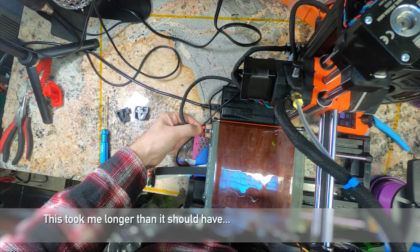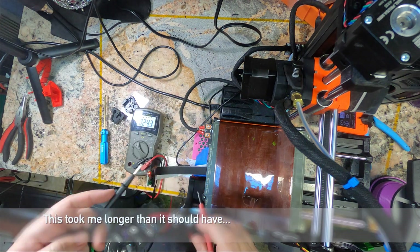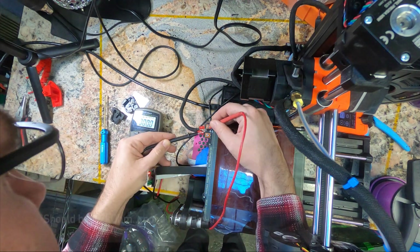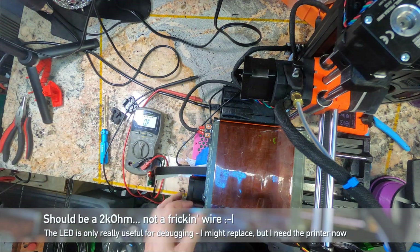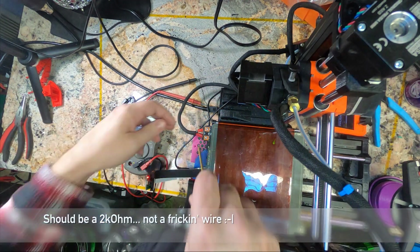So what happened is there's a compound failure. Because of the short in the wires, we lost the resistor — it keeps the LED lit as well. We have 24 volts on either side of the LED. I've eventually found that I can wiggle the wire and get a zero volt situation out of it. So we do need to replace the cables.